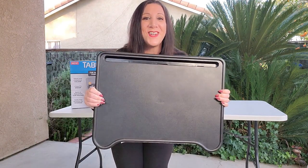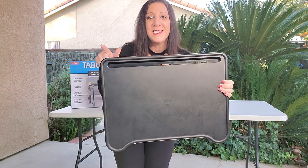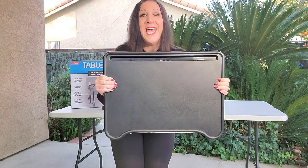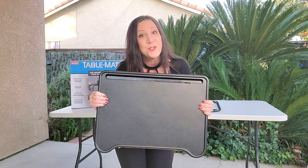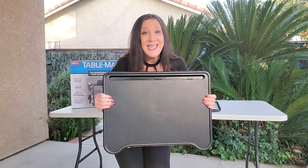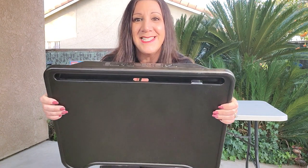This TV Tray Stand is really cool, and it measures about 20 and a half inches by 14 and a quarter inches. And once we assemble the table, it's going to measure between 20 to 27 inches in height because it's adjustable. It also has eight heights, as well as three tilts. And what's really nice is you'll notice it has holes so you can put your tablet or your cell phone and have it still be charged as well.